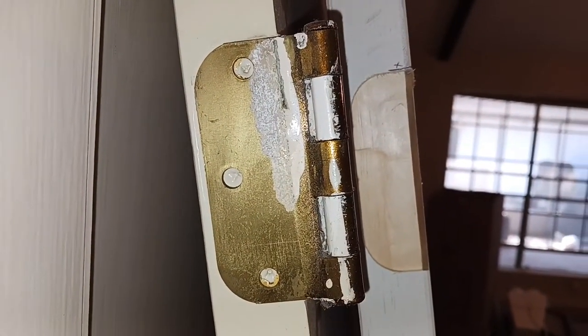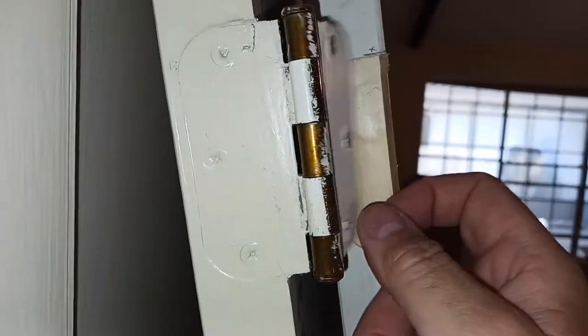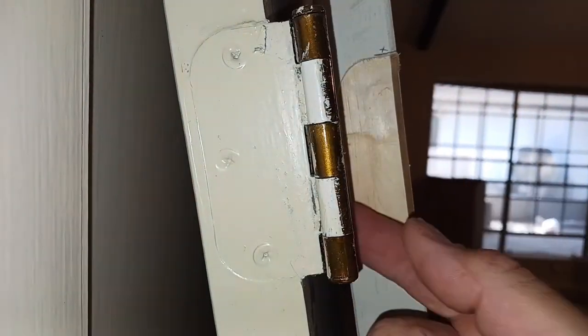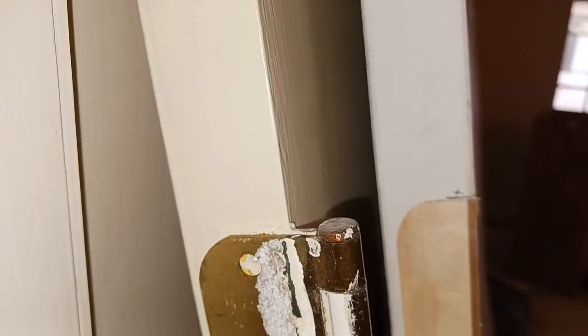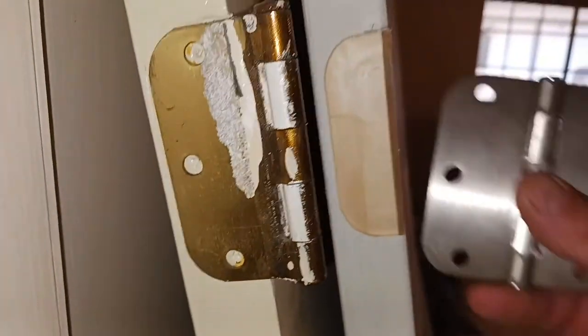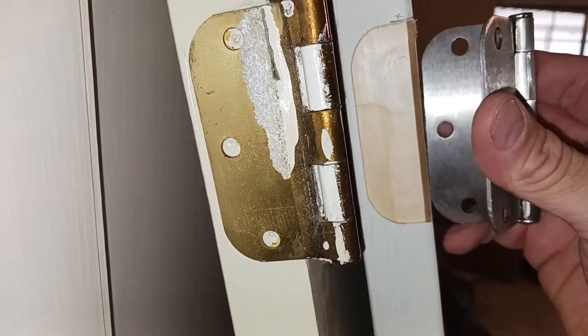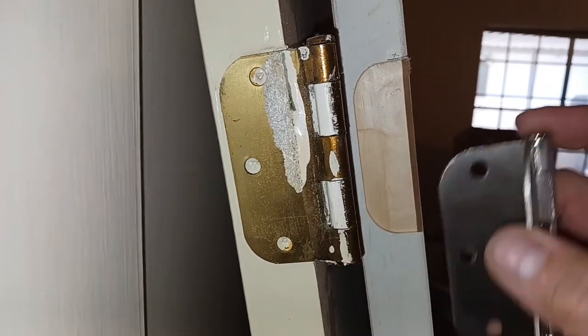We have everything routed out and ready for the hinges to go on. I use the hinge folded all the way back as a reference. You want to make sure you put the hinges on right-side up, with the pin at the top. Here's the new hinge — as you can see, this would be the wrong way because that folds all the way back when it closes completely.